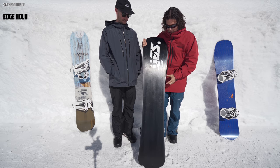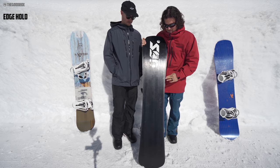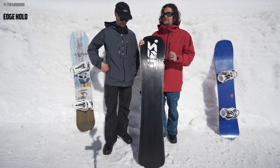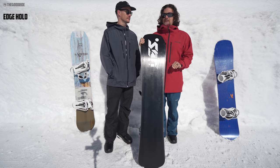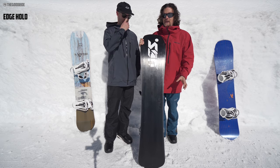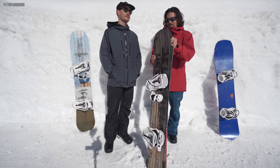It's up there near the top with this underbite technology. You can see this indention — that disruptive sidecut helps with turn initiation, but also helps with giving you way more grip than you would if you didn't have it.